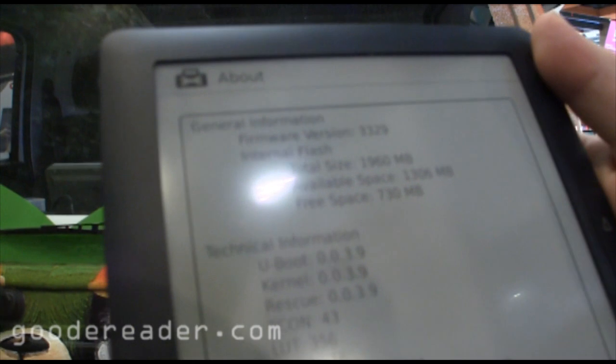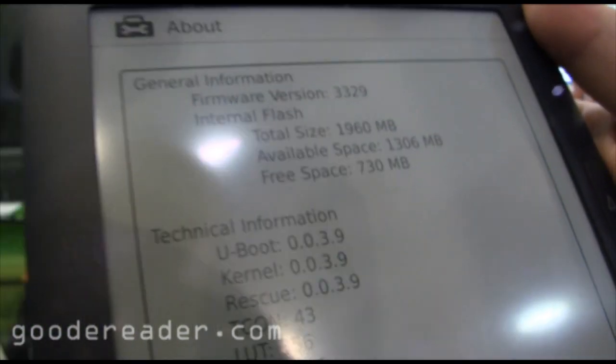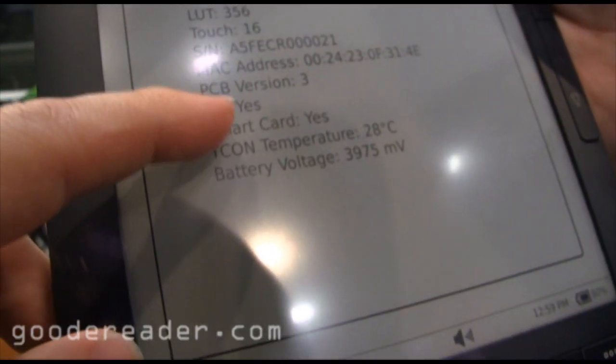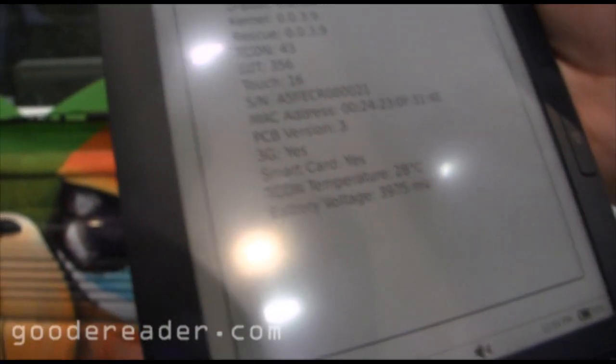You can see here some of the firmware info, how much space is on it, and everything like that. And it has 3G — not too bad.